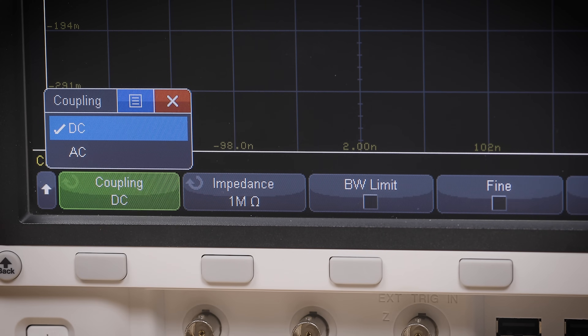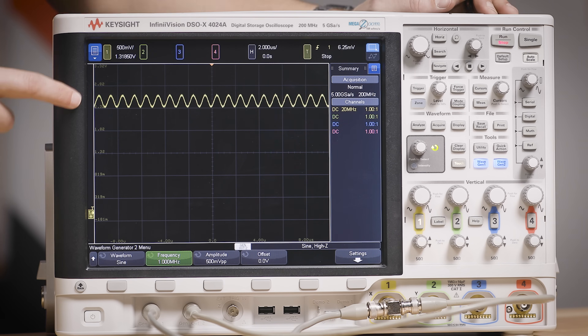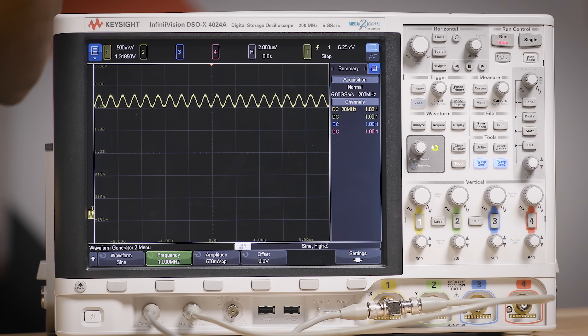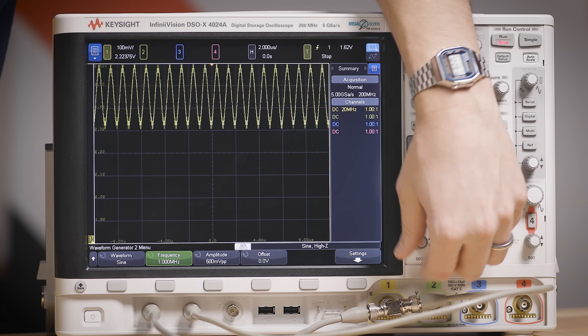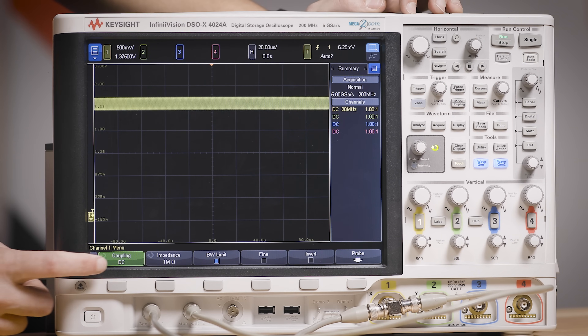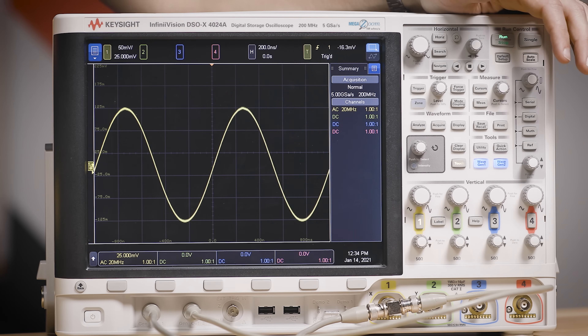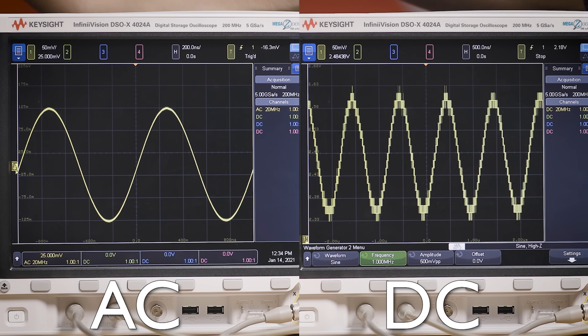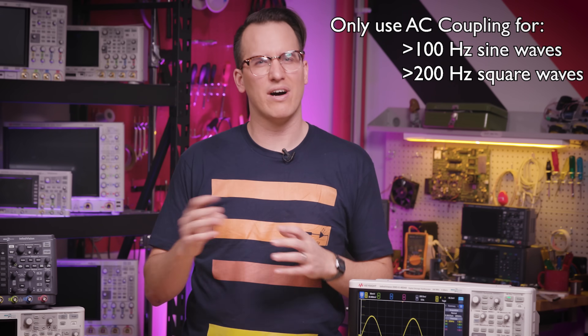You can also filter out the low frequencies by switching to AC coupling, which adds a 10 Hz high-pass filter, allowing you to filter out DC components and look at higher-frequency components riding on a DC offset. For example, here we have some ripple on top of a DC offset — it's really hard to zoom in and analyze that ripple in DC coupling. All I have to do is turn on AC coupling mode and that unwanted offset goes away, giving us a nice view of our ripple. We can trigger on it, zoom in on it, and make great measurements without violating dynamic range. A common trap: AC coupling is not a brick wall filter — only use it for sine waves above 100 Hz and square waves above 200 Hz, or you'll have some weirdness.